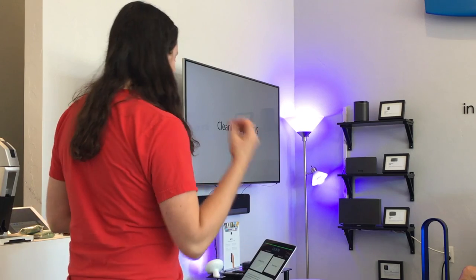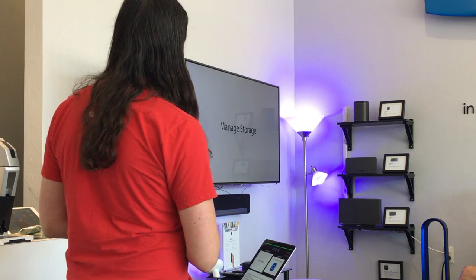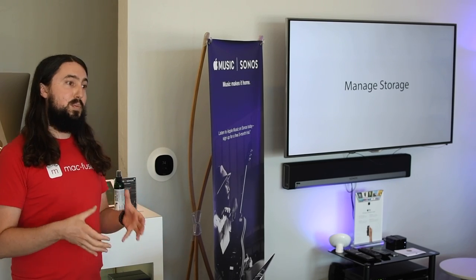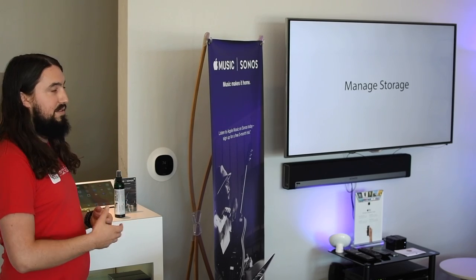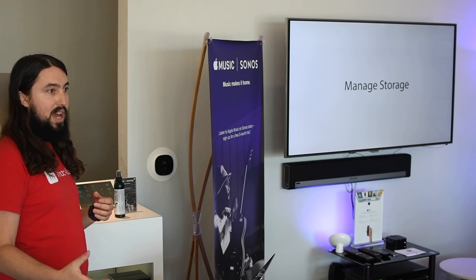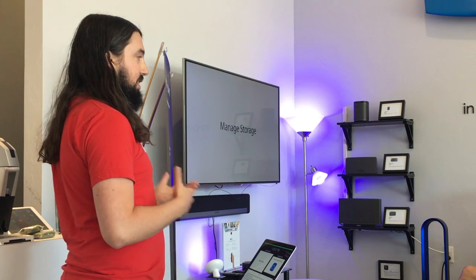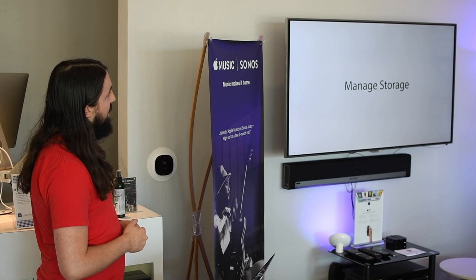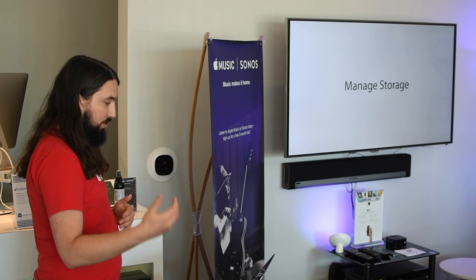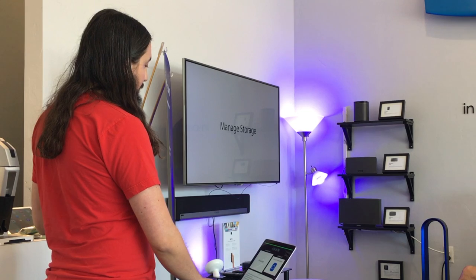One of the best things you can do as a user to keep your devices in tip-top shape is manage your storage. When we say storage, we're talking mainly about the storage actually on the device - the internal storage. If you have a 16 gigabyte iPhone or a 128 gig iPad, that's the actual internal storage, and that's the one that's going to govern how well that device can run. You want to have a decent amount of free space.